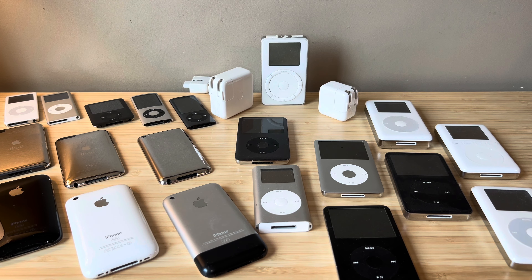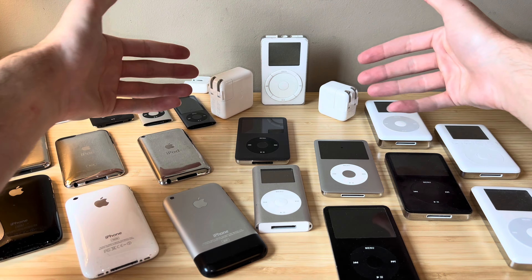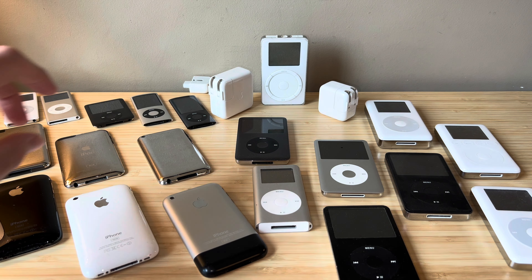Ladies and gents, welcome back to another video. As you can see here, this desk is filled with old iPods, iPod Touches, and iPhones. That's because today we're gonna be testing out Firewire, talking about when that was introduced, how it works, and which of these devices are compatible with Firewire.